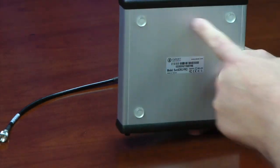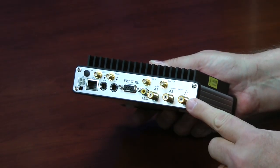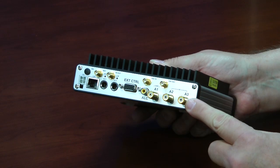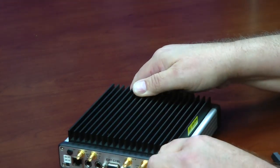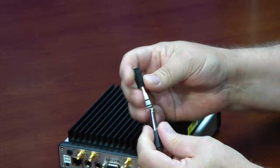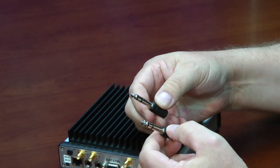Little rubber feet on the bottom. Now notice, the antenna connections here are mini UHF — they're not your typical SO239 connection seen on transceivers. So, the Sun SDR2 Pro comes with this adapter cable, and it also comes with some of these audio adapters too, for your Morse code, phone jack, and push to talk.